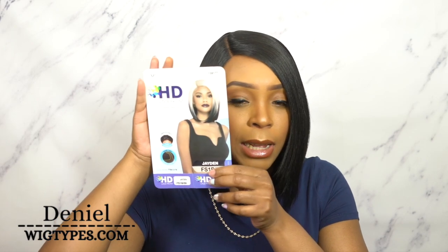Welcome back to our channel! Today I'm going to start off with a unit by Vivica Fox. This one is called Jayden, in the color FS1B/30. She's an HD transparent lace wig. Looking at the stock card, it's pretty much just a regular bob unit — it's kind of giving a little asymmetrical cut, just a tiny bit. The front is just a tad bit longer than the rest of the hair, but it's still kind of layered.